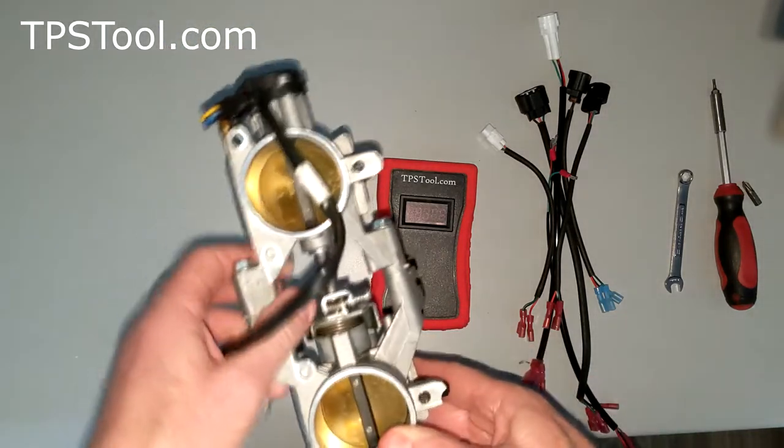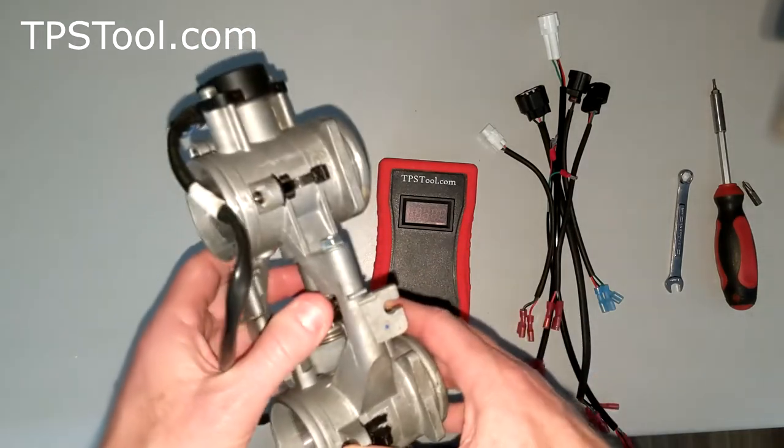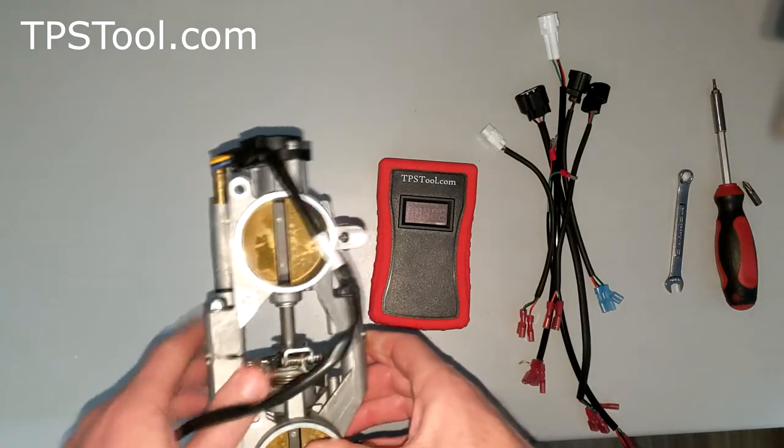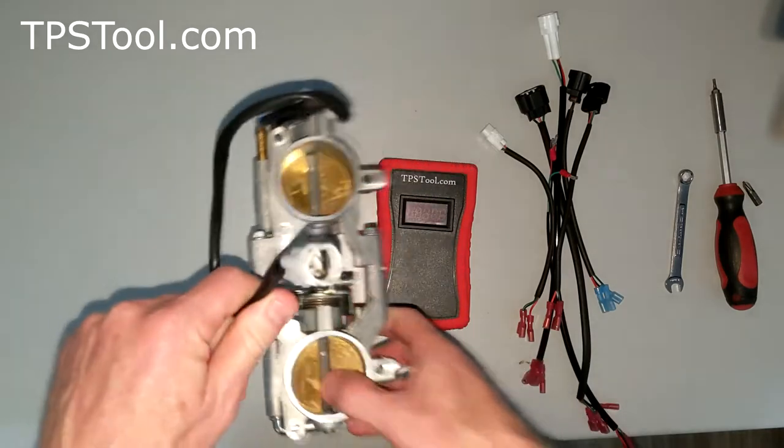This is going to be the same for model years 2016 through 2021 — I believe they use the same throttle body. Some of the 600s as well. The earlier years are also the same: 2008 through 2015 are going to use the same exact procedure and same numbers; it's just going to be a different plug.